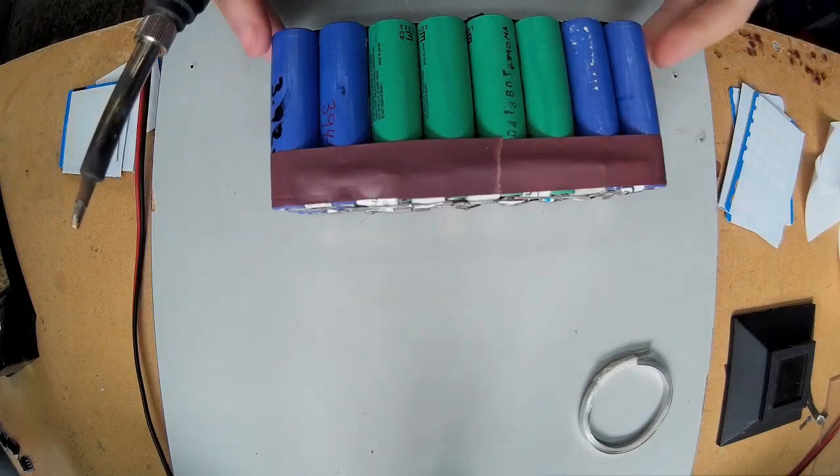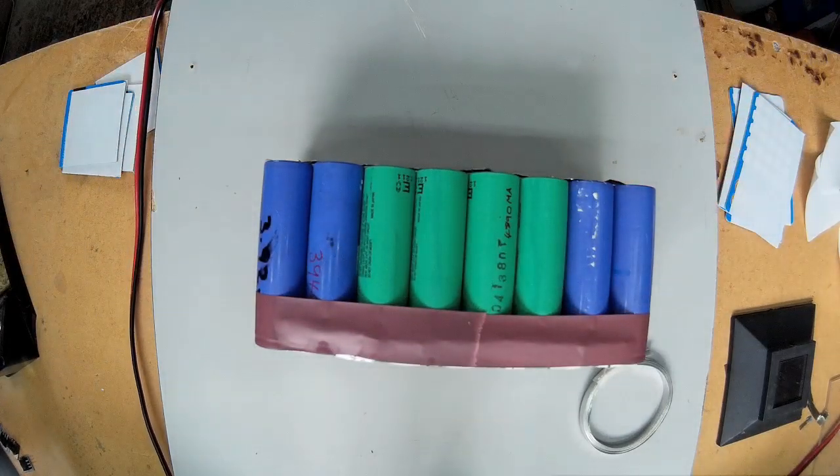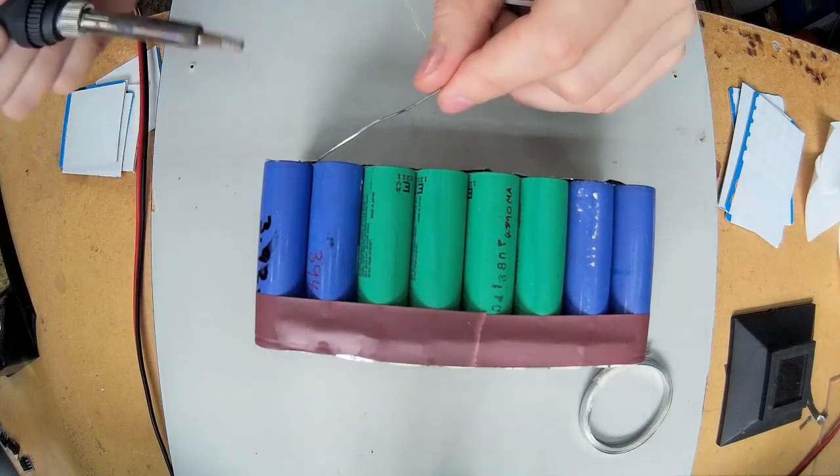So I'm going to be checking the charger part by the bottom of it. The batteries are stuck together, so I'm just going to start tinning the battery terminals ready for the bus bar.